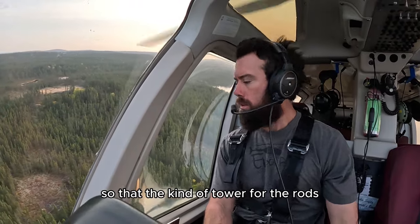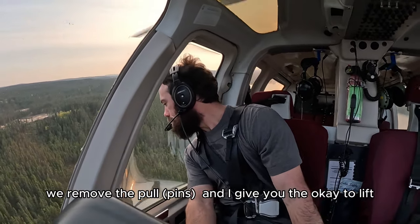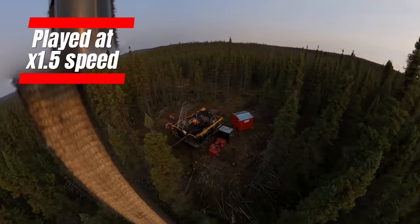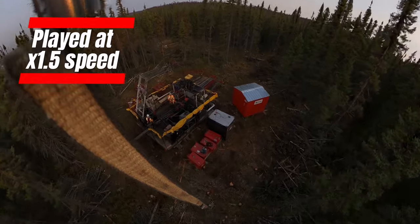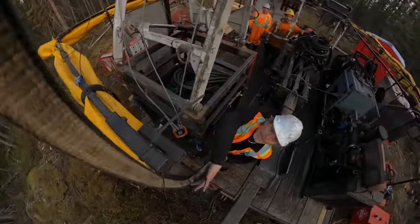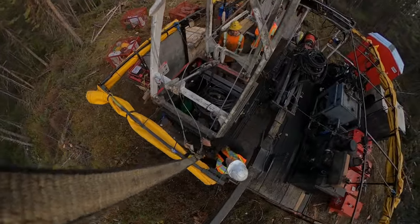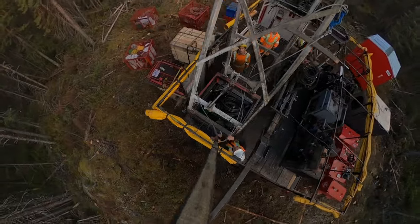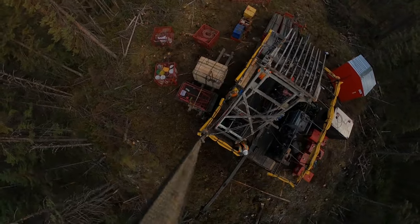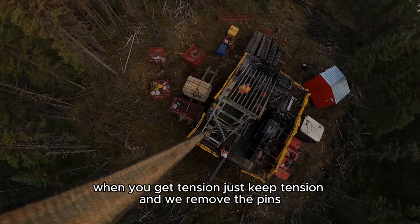So that's kind of the power for the rods. When you're touched, we remove the pull and I'll give you a little lift. So as I previously mentioned, we've got to offset some of the items here on this drill before we can move it to the other pad. The first thing I'm going to go for here is the rod rack. It's a little bit tricky - it's sitting on top of a water tub, so I've got to hold some tension on it while Pascal, my foreman, starts to pull the pins. When you've got tension, just keep tension and remove the pins.